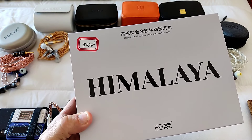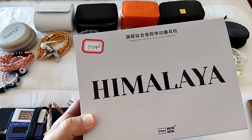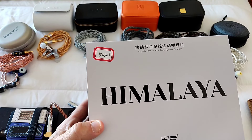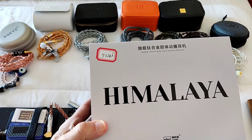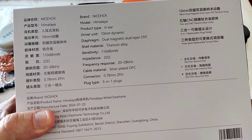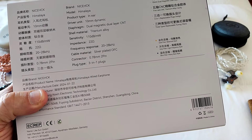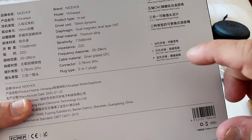Hi guys and welcome to another one of the Forgotten Ones. This time around we've got Part Three, and the focus will be the NiceHCK Himalaya. This is NiceHCK's current top-of-the-line single DD, priced anywhere between $300 and $329 depending on where you get it. It's got 22 ohm impedance, 110 dB sensitivity, a 10mm dynamic driver with a CNT carbon nanotube diaphragm.